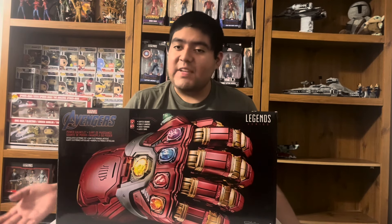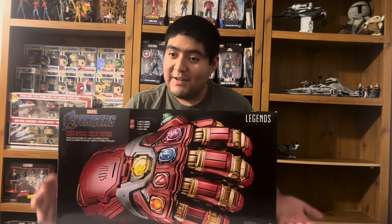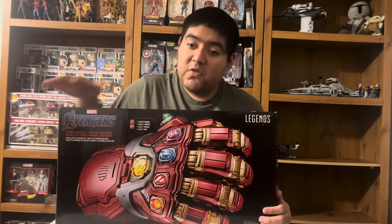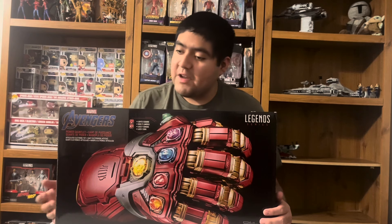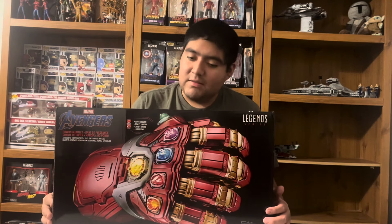On this box art, it's essentially the same as the Infinity Gauntlet — actually it is the same as the Infinity Gauntlet, just a different prop or roleplay item. We get a look at the gauntlet in fist form, the Avengers logo, and it says Power Gauntlet on the box. We also get the Legends logo on the other side.